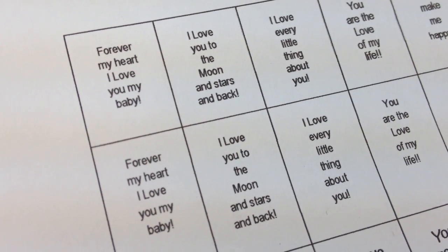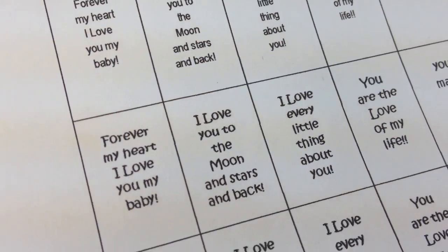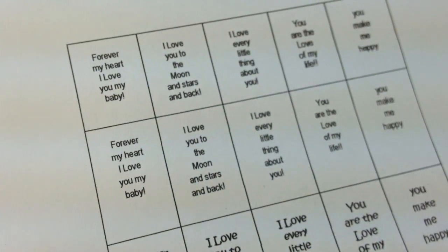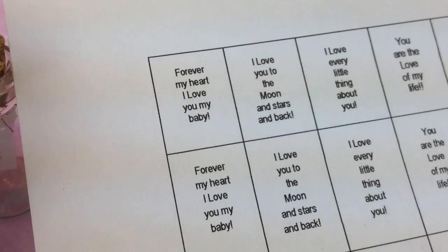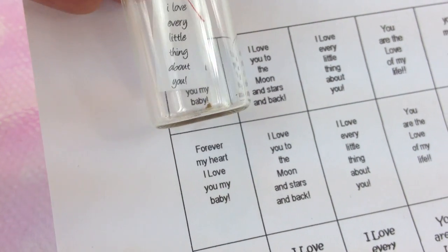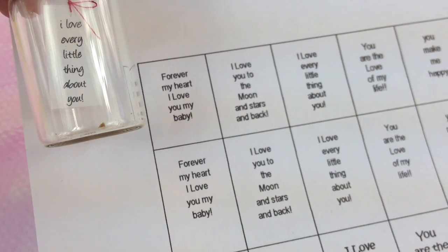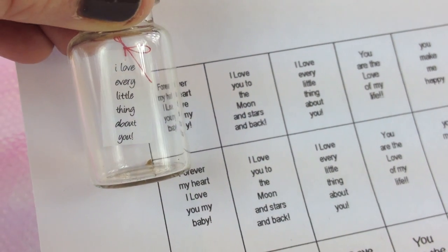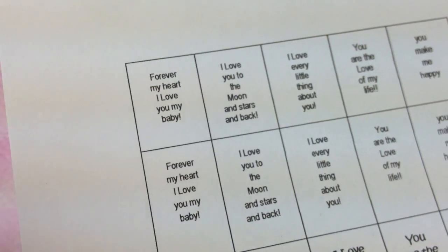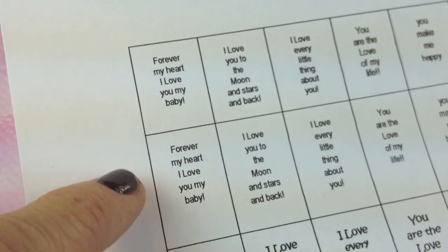First, you need to decide what words you want in your bottle. Here's some ideas. You can do it by hand, but I'd say just do it on your computer and gauge the width of your bottle as to what size your font and everything is. The font I use here is about a six font — super, super teeny teeny — and it's about three quarters of an inch across and about an inch tall.